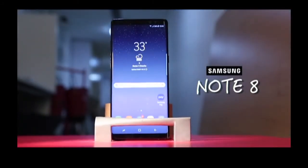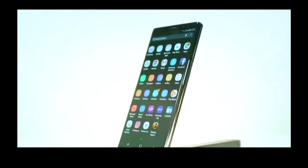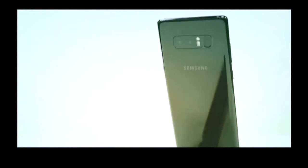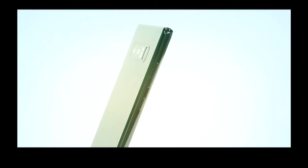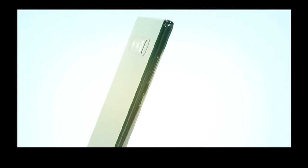This is the Samsung Note 8, a phone that will finally replace the bad memory which Samsung witnessed because of the Note 7. The Galaxy S8 brought Samsung back into the game and now the Note 8 takes the game a step further for Samsung.